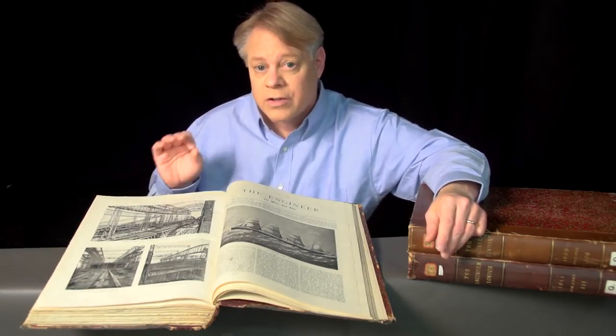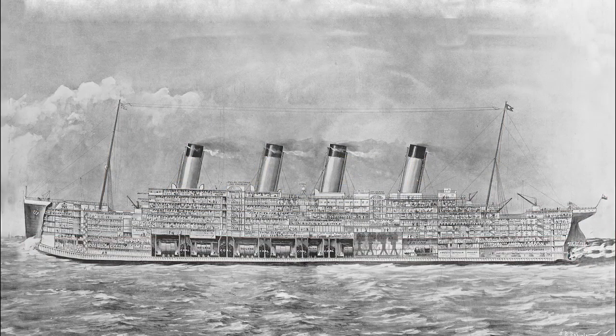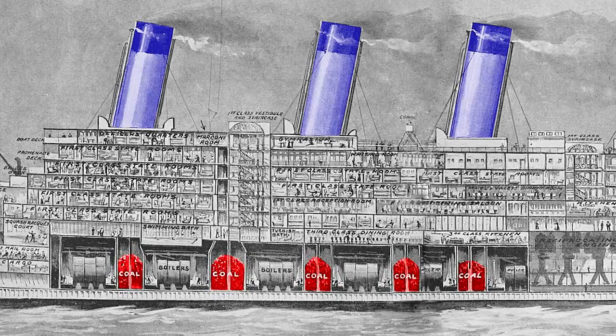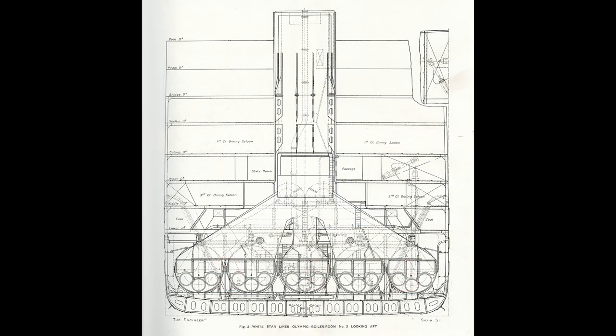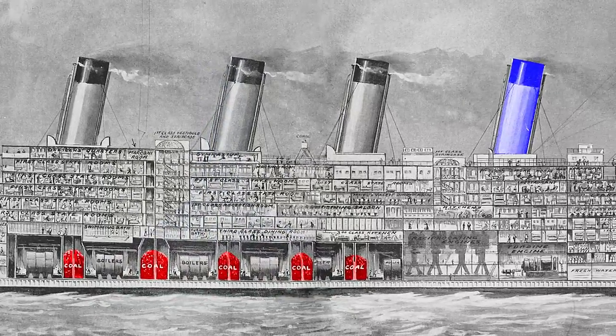Despite these accidents, the Olympic-class ships were great feats of design and workmanship. Just consider the propulsion system of the Titanic. The ship had two sets of reciprocating engines fueled by coal, which was stored along the bottom of the ship. Exhaust gases from the boiler discharge through these smokestacks, frequently called funnels. It's well known that the aft-most funnel on these ships is a dummy, built primarily for aesthetic reasons. Although it did not service the boilers, it was used as a ventilation and extraction shaft for the engine and turbine rooms.